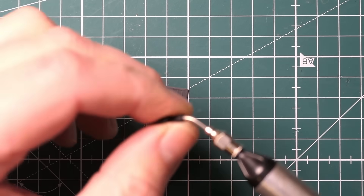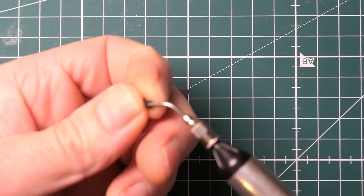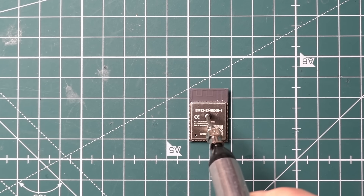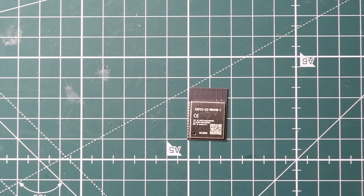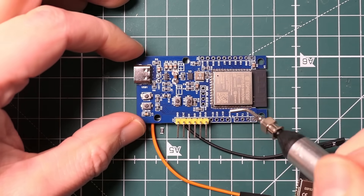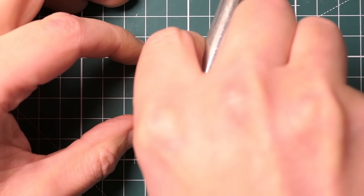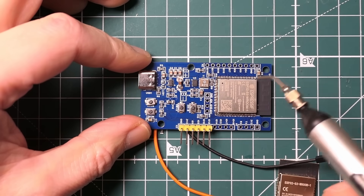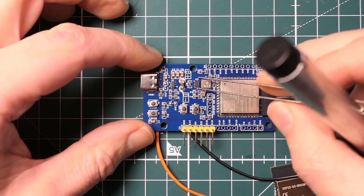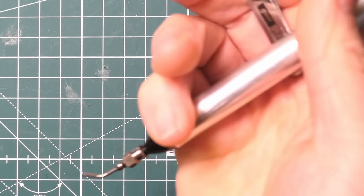It comes with different size attachments, right down to really small ones. Even the small attachment can pick up the ESP32 - that's pretty cool. It really helps you get things positioned. It was an absolute godsend when placing components because when the board has solder paste on it, everything moves. If you go in with your fingers or tweezers and drop something, all the other components get knocked out of the way. So this little suction tool is really a good buy.